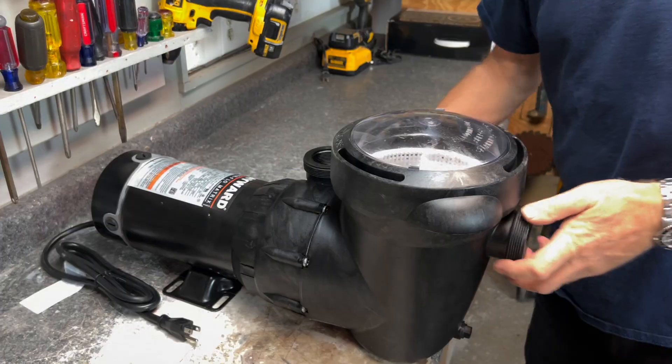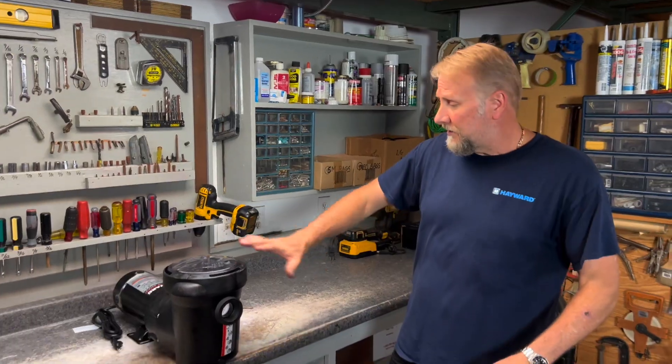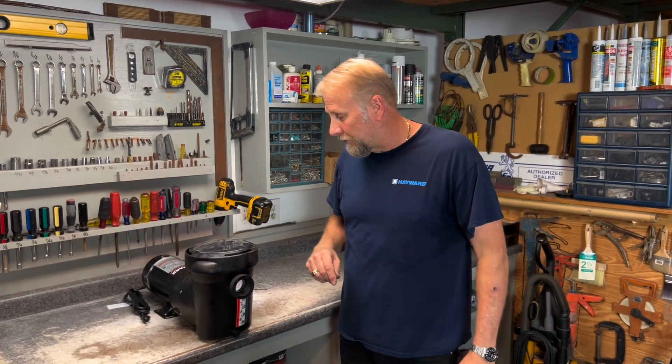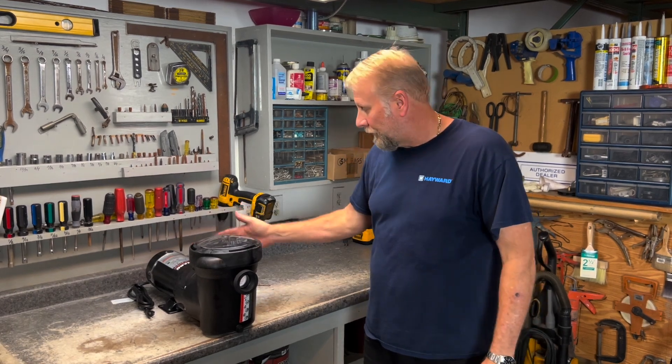Now that we're all done, remove the plug, take the handle off the closed position and put it back in filter. If you didn't have a plug and just bridged the hose from the skimmer to the return, take the hose off the return, put it back on the pump, and hook up the return. Put a little bit of water in the pump, turn it on, and you guys are good to go.